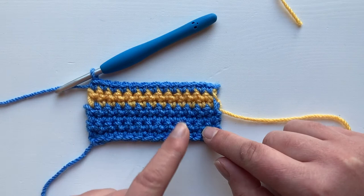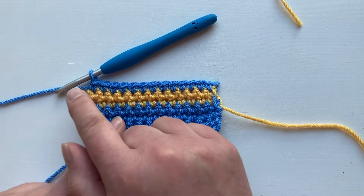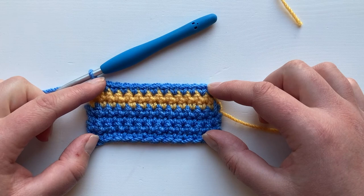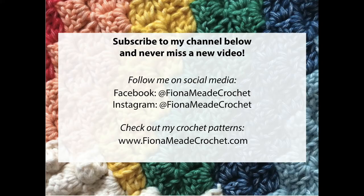You've got two options: if your stripes are narrow you can carry the yarn up the side like we did with the blue, or you can cut the yarn when you finish your stripe like we did with the yellow and work over those ends to save you sewing them in. I hope you found this video useful — check out the rest of my videos on my channel. Thank you! If you liked it why not subscribe to make sure you get all my videos as they're released, and check out all my latest news on Facebook too at Fiona Mead Crochet.